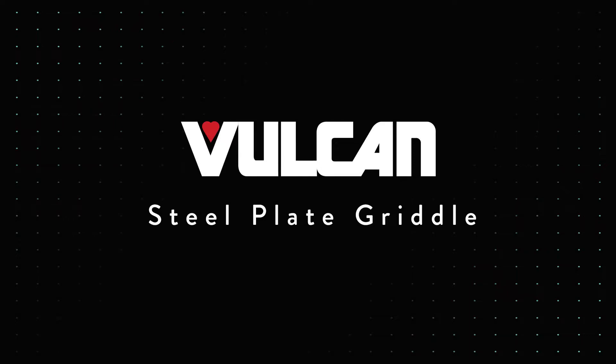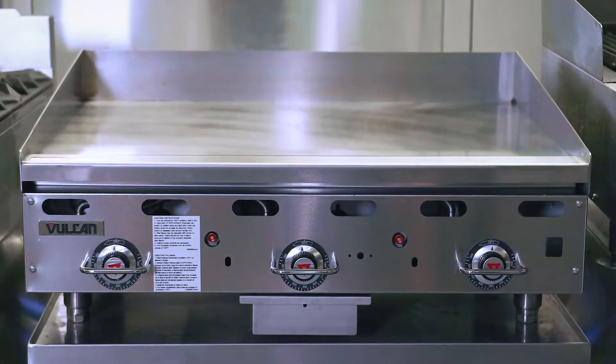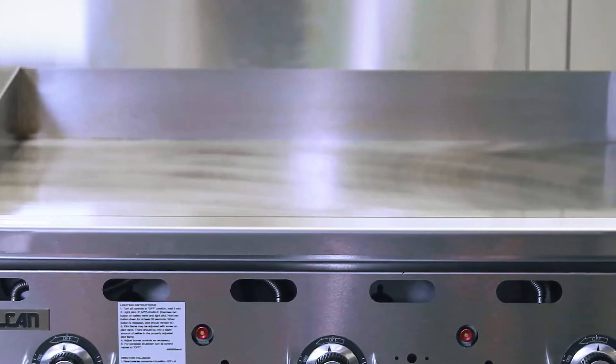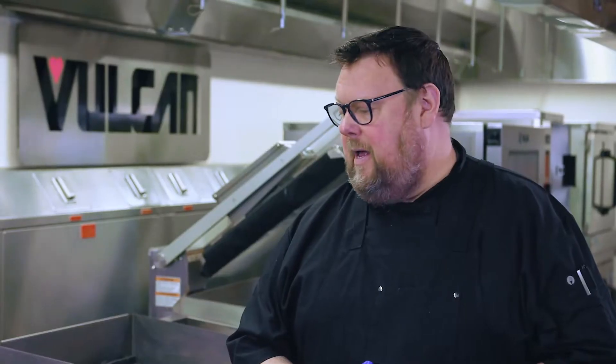Today we're going to be using the steel griddle to make a traditional Philly cheesesteak. Steel is a more robust surface, especially for things like cheesesteaks where I'm going to be using spatulas and metal utensils. The one-inch thick 36 steel plate is going to be more than strong enough to withstand that kind of abuse. It's really the workhorse of the kitchen.